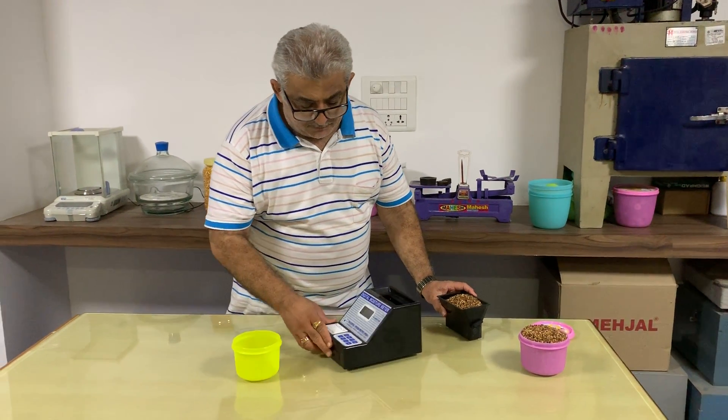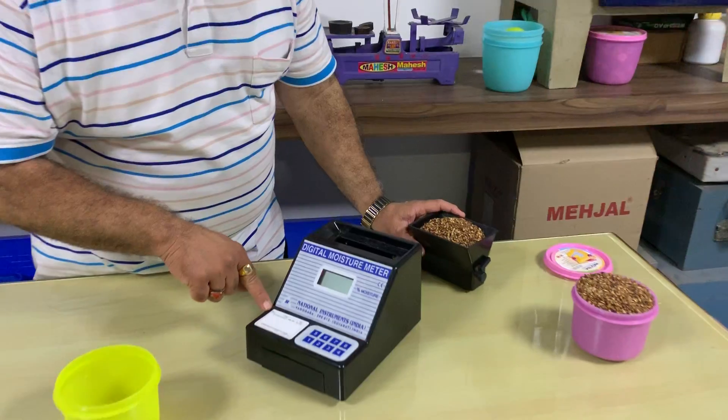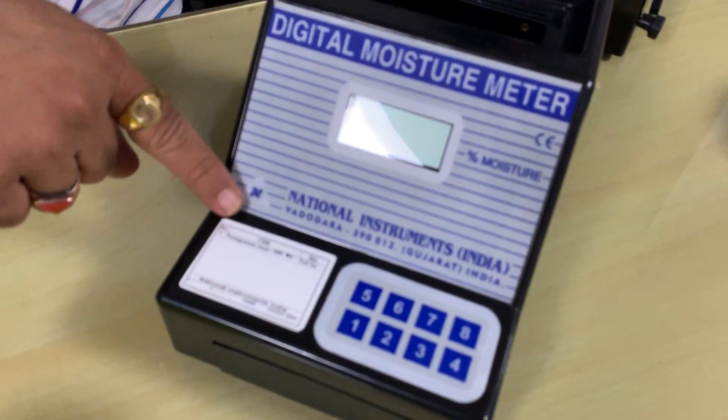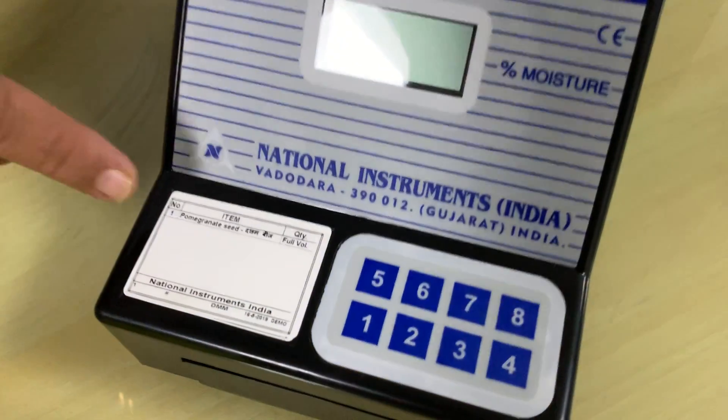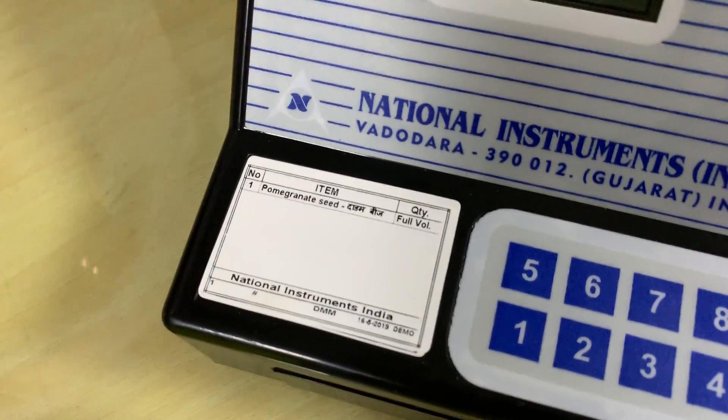Now, this instrument is calibrated for pomegranate seeds. You can see here, number one key is calibrated for pomegranate seeds, means Dharam bee is full volume. So we have taken full volume of the pomegranate seeds.